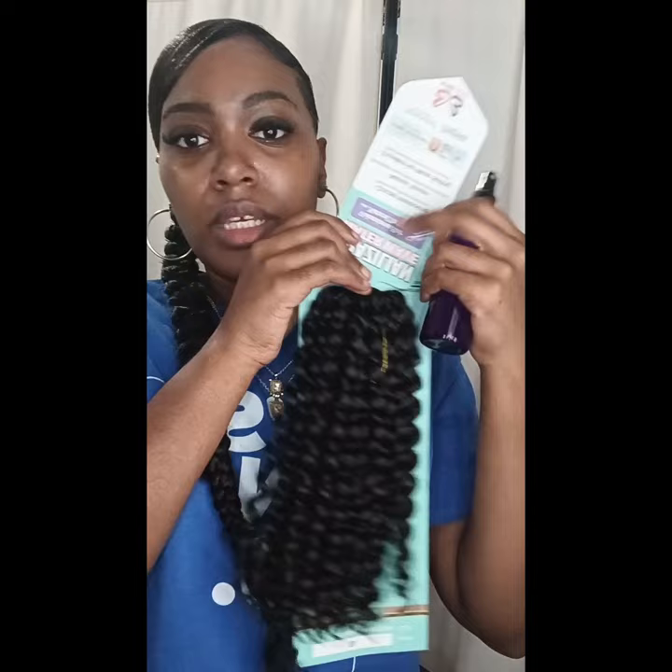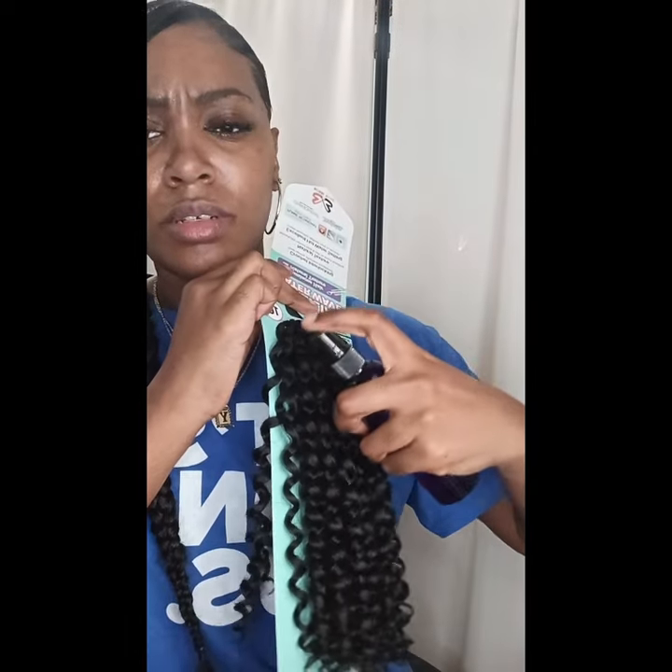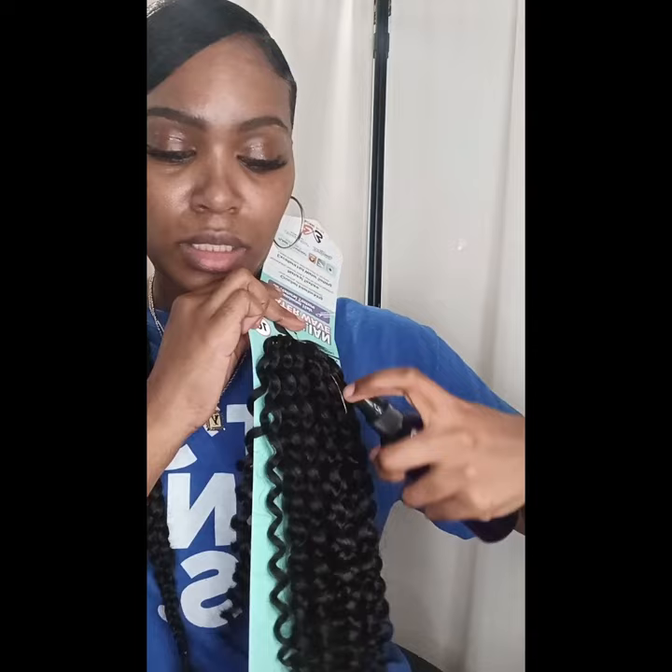This is a very simple back-to-school look. I'm going to use my Brazilian Water Wave 10-inch and I'm going to crochet it. I'm going to spray it with some apple cider vinegar because it won't irritate me. I'm just going to take out a small piece.